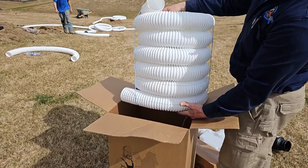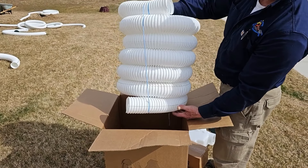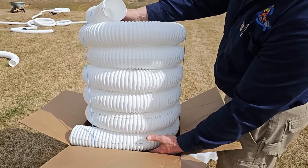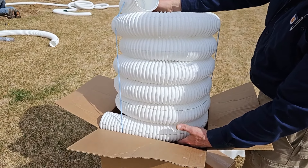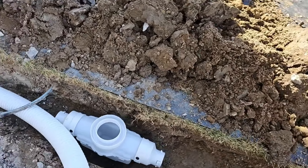We have 25 feet of pipe in this kit. I like to get drains far away from the house — I preach getting them 20 feet away — so you've got plenty of pipe to work with. You're looking at around 24 to 25 feet that comes with this kit. We come down to the catch basin.